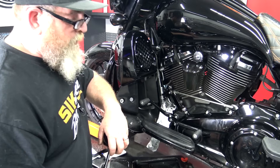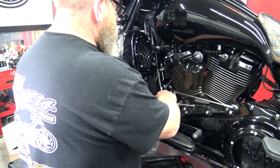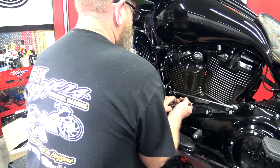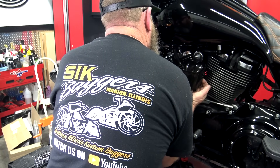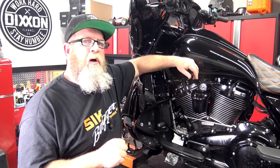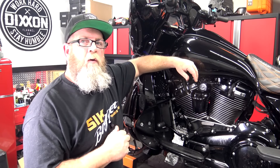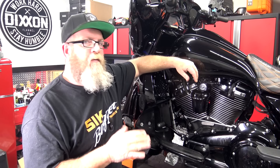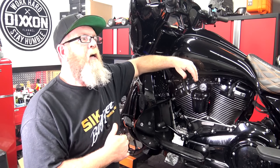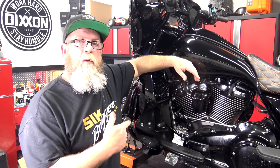I've done this a couple hundred times and sometimes it works great, sometimes you still need rags to clean up. We take our oil filter wrench and slip it in here. I actually cut the camera because I was about 0.2 seconds away from making up 14 new cuss words. The oil filter was on way too tight — this isn't the first time I've had this happen. I've had them to the point where we've just shredded oil filters trying to get them out. I wanted to ask Harley what size air impact wrench they were using to put oil filters on.